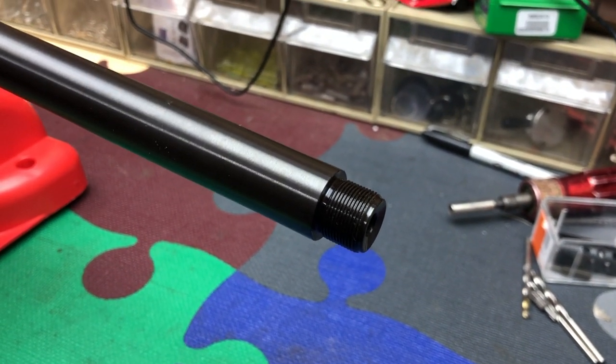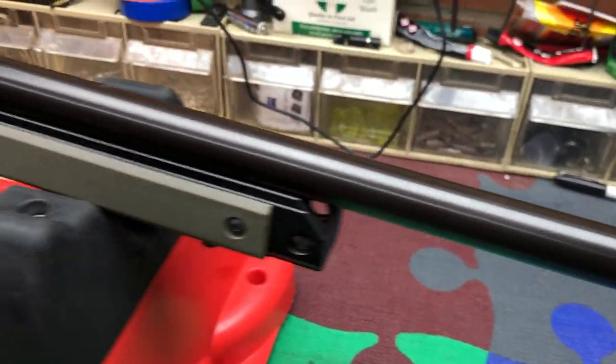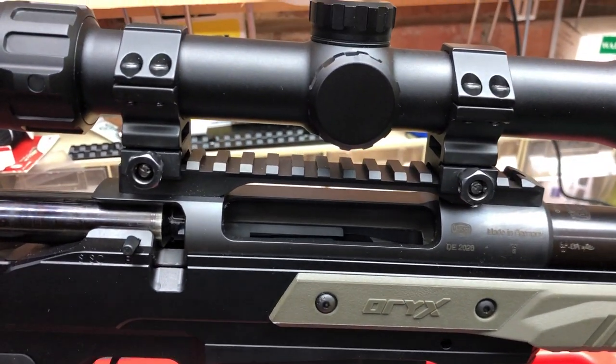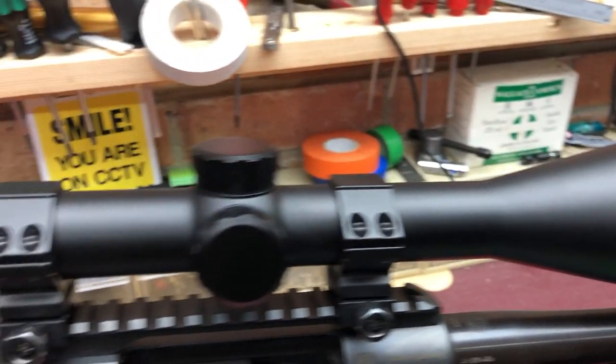I'll be putting a moderator — suppressor for my American friends — on it, 18x1 thread metric. It's a heavy barrel; I haven't measured anything yet but it looks like a good 26 inches, and there's a 20 MOA Picatinny rail. They've sent me a Minox scope on it which is a 5-25.